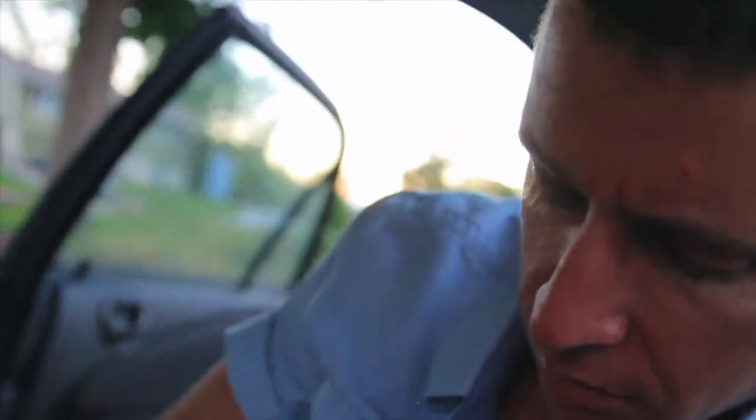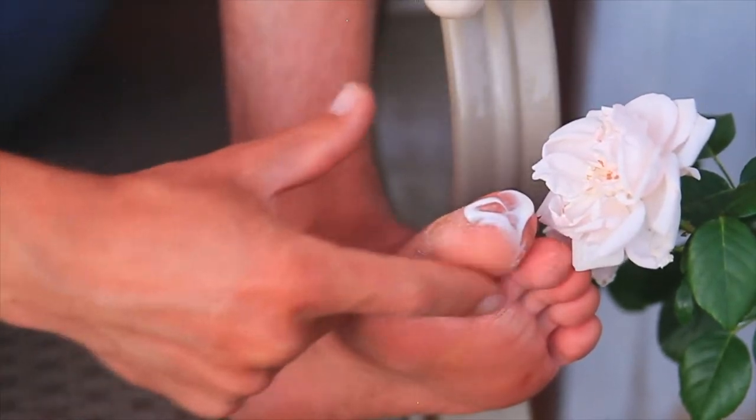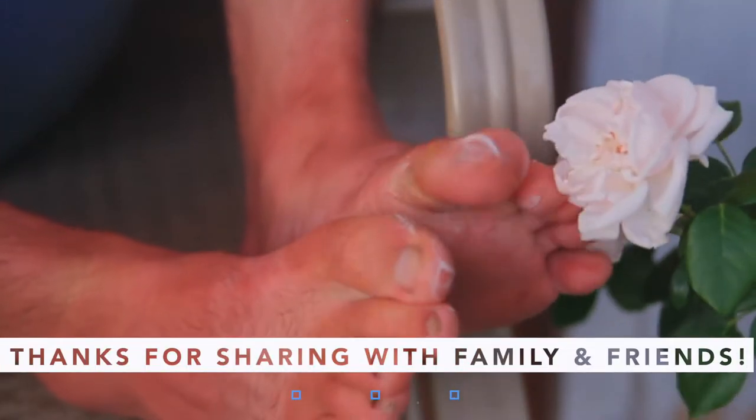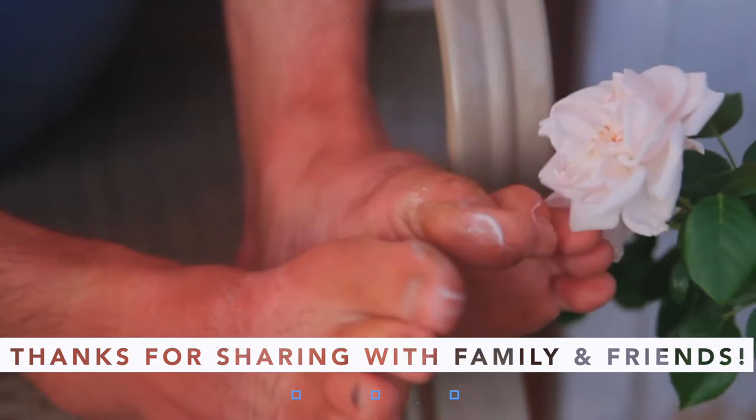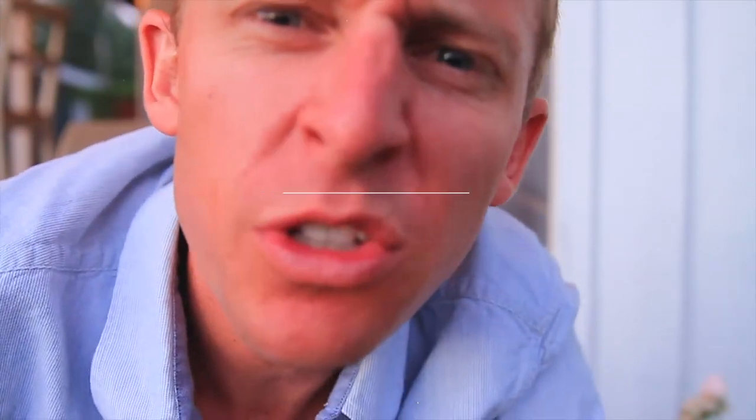Do what you can with what you're given. Easy words to say, hard words to put into practice sometimes. Bite that humility down, yes indeed. And don't mind me just putting lotion on my toes next to a rose bush — doing manly stuff, just doing manly stuff.